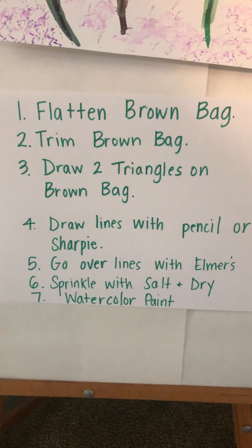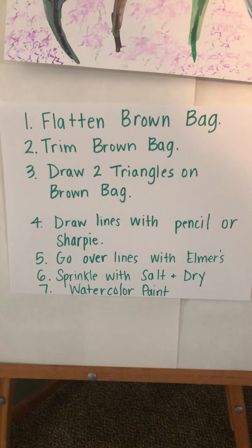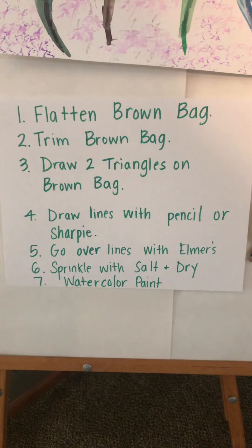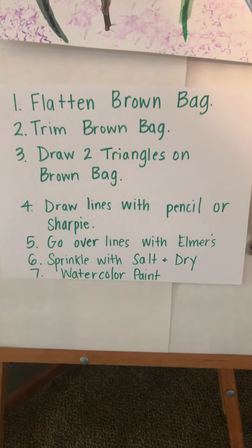I'm going to review the steps for the teepee since there won't really be a full demonstration — you can pause the video as you follow along. Step one is to flatten a brown bag. Step two is to trim the brown bag. I've included a video on how to trim it that my son did, which is helpful. Step three is to draw two triangles on your brown bag — one on the outside and one on the inside.